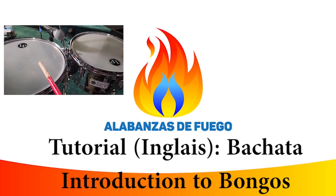For today's lesson we'll be going over some basics of pachata playing on the bongos. Welcome everyone to A La Banza de Fuego. My name is Jake. Please click the like and subscribe buttons.